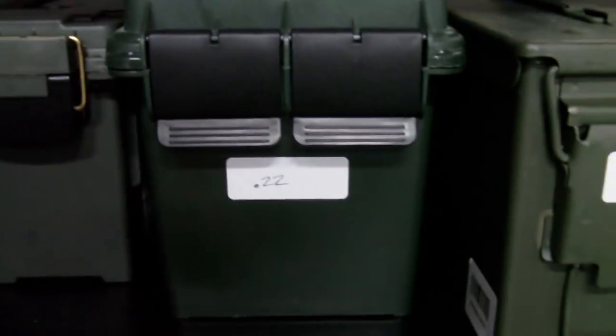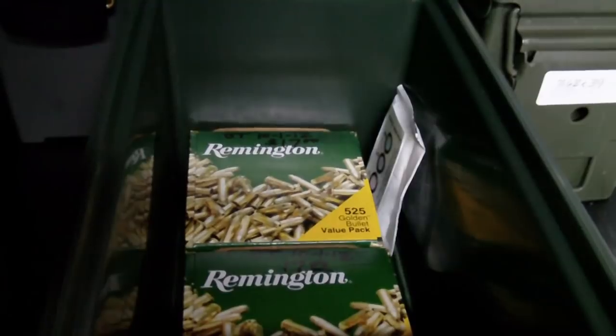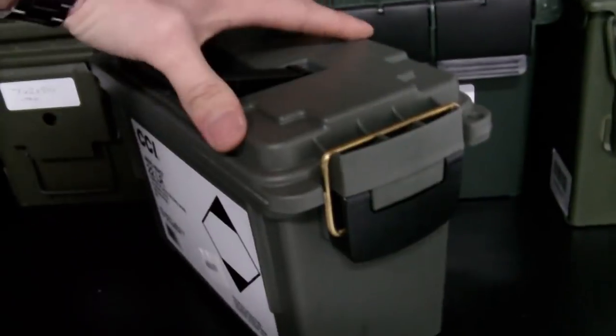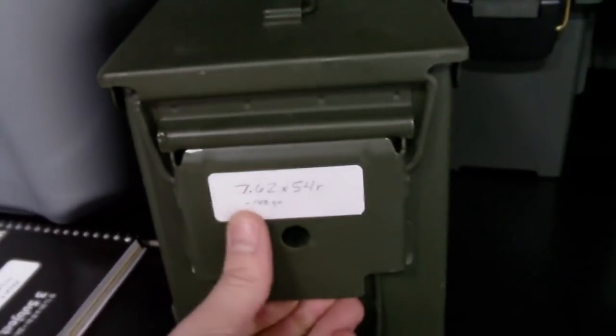I've got some more 7.62x39 — I won't open that up. I also have this plastic MTM case that's got a couple of bulk Remingtons in there, both unopened, so there's about 1,050 rounds of .22 in there. This CCI .22 Long Rifle — 1,600 rounds — came with its own ammo can. I bought that from Gander Mountain for about a hundred dollars. And then another box of 7.62x54R for the PSL or the Mosin Nagants.